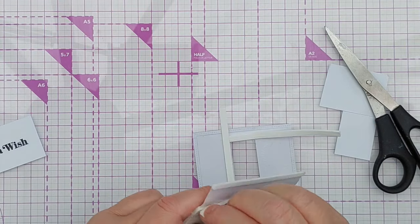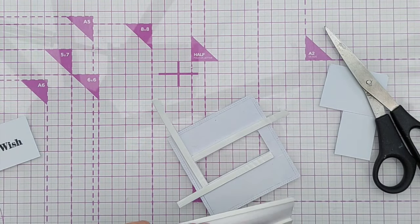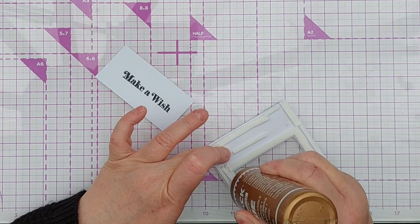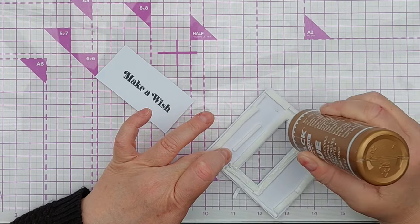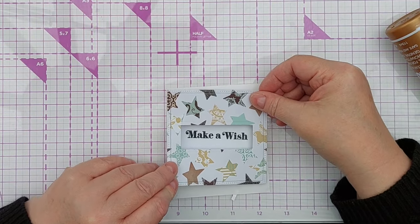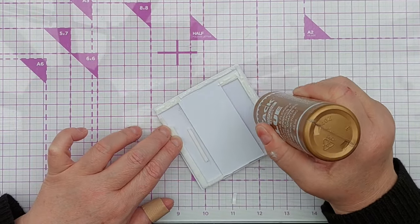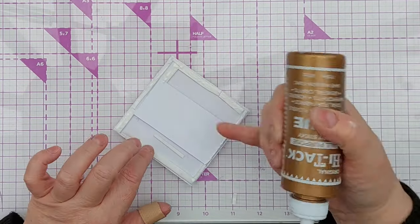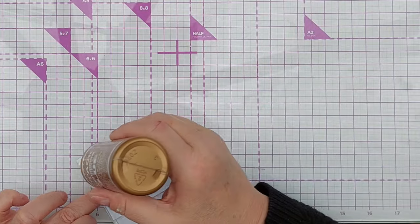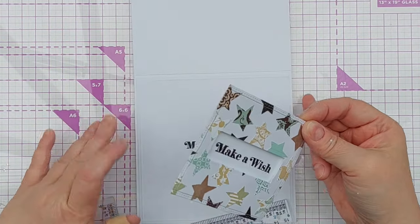I wanted to raise my square up above the sentiment and above the card front, so I added lots of foam tape to the back, removed the release paper, and added a bit of glue to the part that was going to be in contact with the sentiment piece. I then placed the square over the sentiment piece and the glue allowed me to wiggle the sentiment piece so the words were centred in the rectangle. I added some more glue to the rest of the foam tape and the back of the sentiment piece, then placed the square more or less in the middle of my card blank using my T-square ruler to get it lined up. Even though the foam is adhesive, I put glue on the back to give me that little bit of wriggle room.